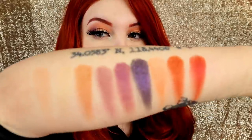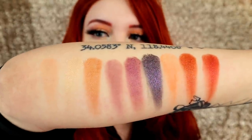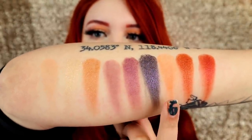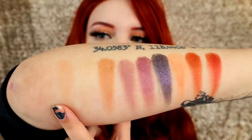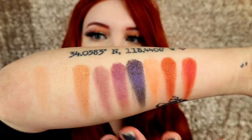Before we get started I do want to swatch these eyeshadows for you. These are all just one swirl in the pan and one drag down. I do think that the mattes don't look the best, but they are all very light shades and I think it looks really nice overall. The shimmers are really pretty.